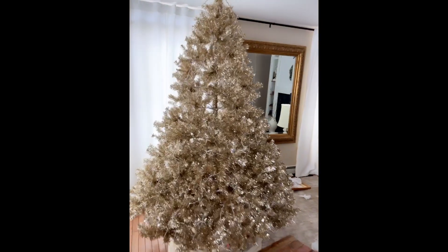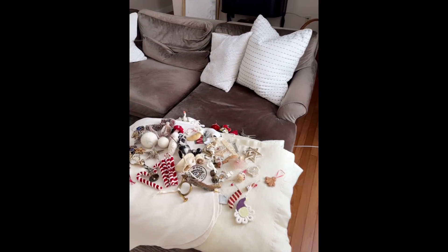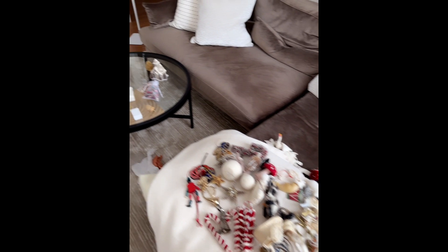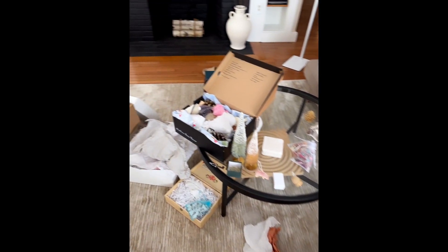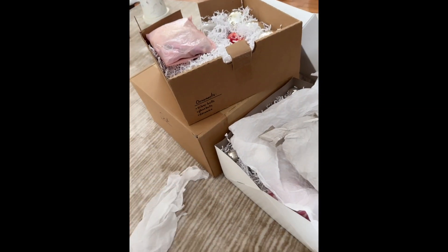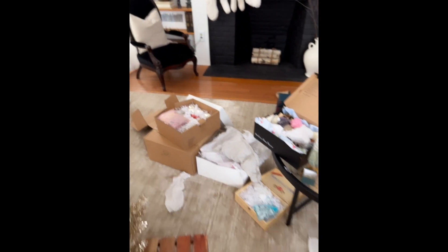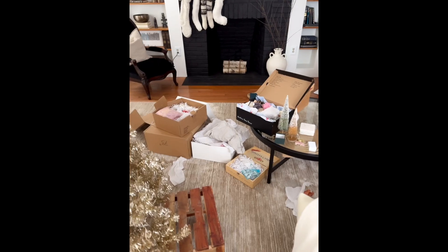I took all the ornaments off the tree and laid them on my coffee table and couch. Now I need to organize them all into these boxes. I kind of write down what goes into what to stay organized, but it's kind of a toss-up every year either way. I'm going to get started.